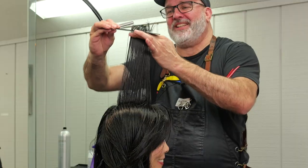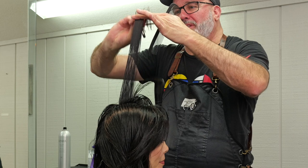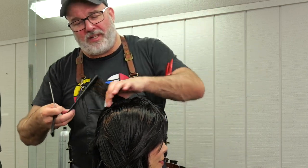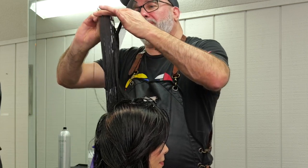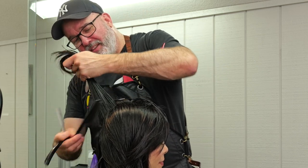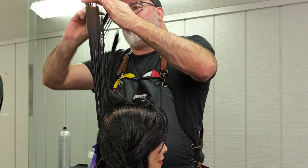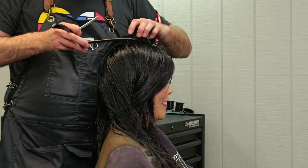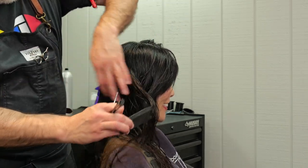Now we're going to start on some layering. I'm going to pull a center section straight up towards the ceiling, using my shortest piece as a guide in the front where I cut my bangs, and cut that straight back. So anything that hangs over that length, we're going to pull straight up and razor off, using a similar stroke to what we were using for our overall length and layering around the front. If the hair is really long, I can certainly change the angle of my layering on the top, but here I'm just going straight horizontally across as I pull everything straight up towards the ceiling.